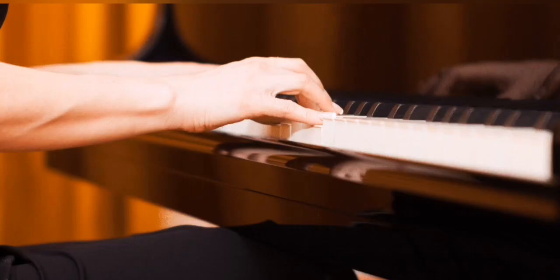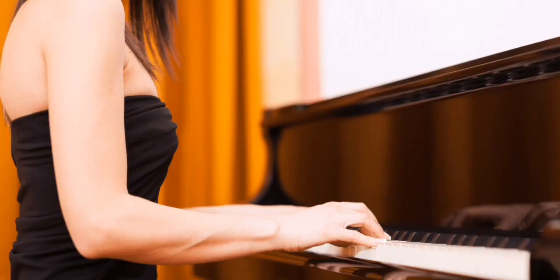Now, place your right thumb on middle C and your other fingers on the next white keys going up. These are your fingers 1 through 5. Next, we are going to learn a simple melody using these notes. Follow along as I play it for you.